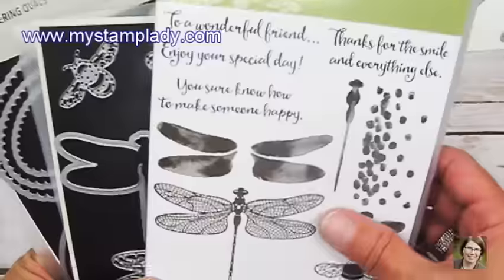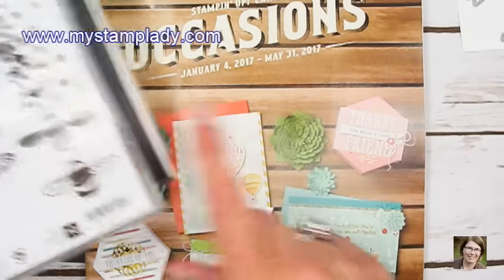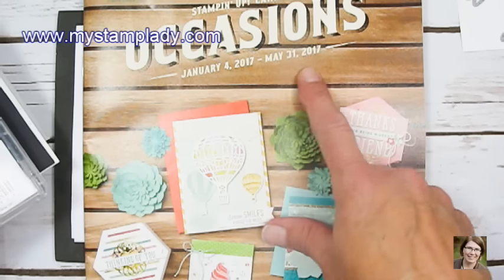The Dragonfly Dreams Bundle includes this stamp set and this coordinating die set called Detailed Dragonfly Thinlets. The Dragonfly Bundle can be found in the occasions catalog that will be available from January 4th through May 31st, 2017.